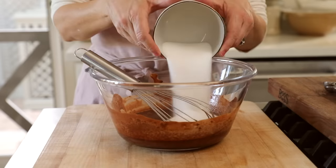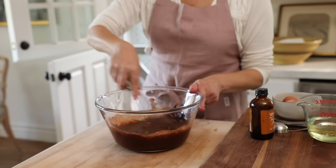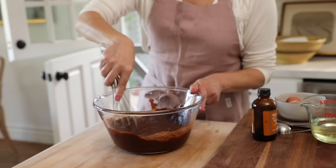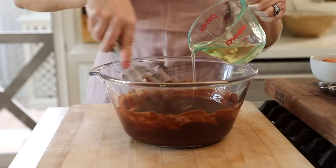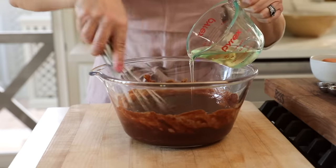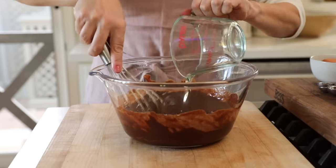Then you wanna add a cup of sugar and whisk that up until nice and combined. And then you wanna add two eggs, one at a time, whisking in between each addition, just to make sure that they're nice and incorporated. Then you're also gonna add a half a cup of vegetable oil — just add it in slowly, almost like you're making a salad dressing, a little bit at a time. That will make sure that it incorporates well.